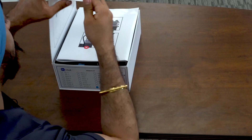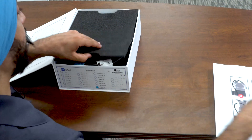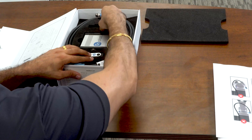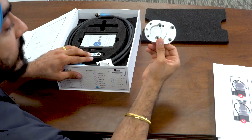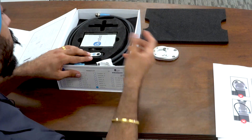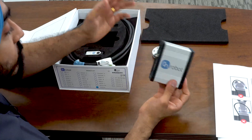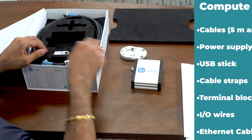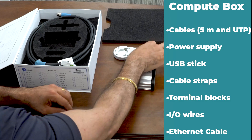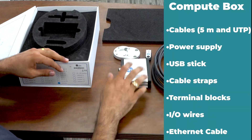The next item is the compute box. OnRobot also makes nice custom kits — if you have a collaborative robot, you will get some special parts. In my case, I have a Techman robot, so I also get an adapter flange since Techman has a camera, which allows me to offset the gripper. This is how the compute box looks like, and this will be the connection point for your gripper to your robot controller. You also get a pen drive which will have all the components you need to install on your robot, and a five-meter cable to connect the gripper with the compute box.